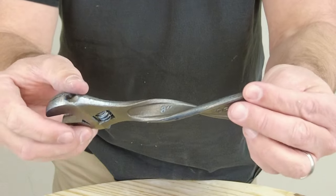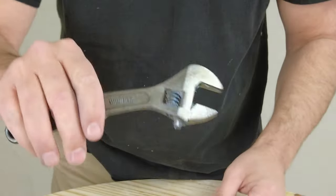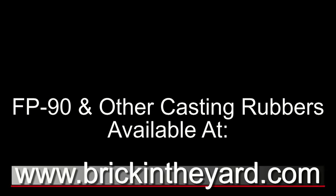For more resources, check the video description for links to the casting rubber page, the full FP series materials, the video library, and all the additives and silicone mold material used in this video. Everything is available on our web store at brickintheyard.com. If you haven't already, be sure to like, subscribe, and click the bell icon so you get notified when we post new content.